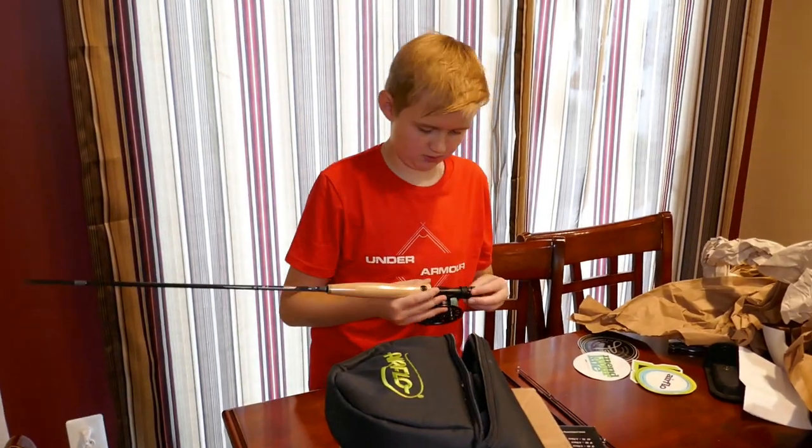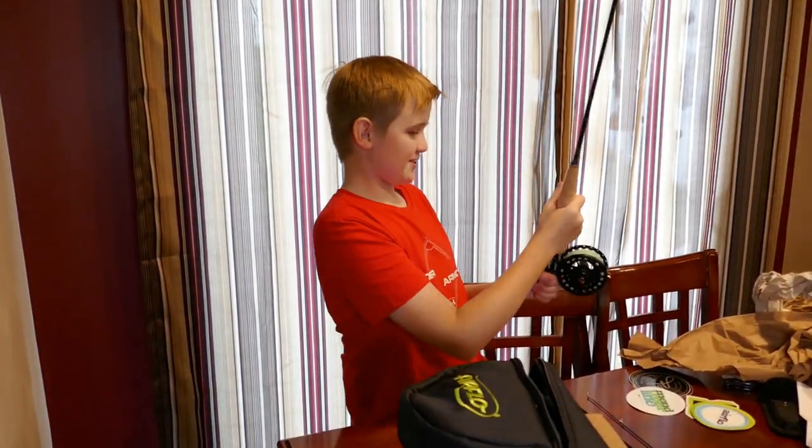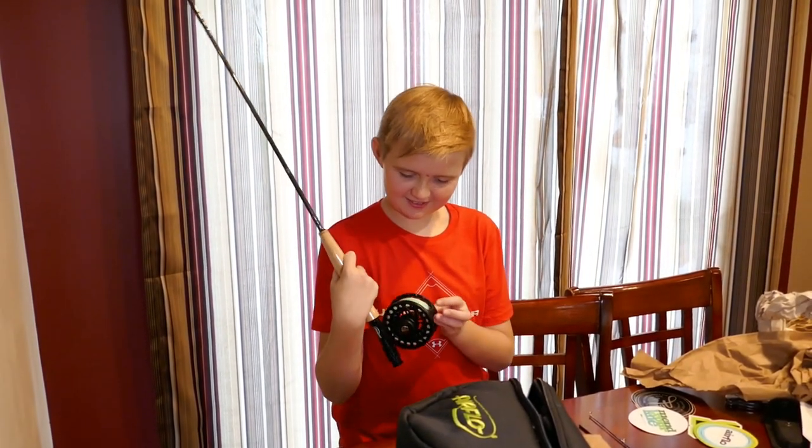Oh, I think I'm missing something. Look at this — there's a string. That's really cool.